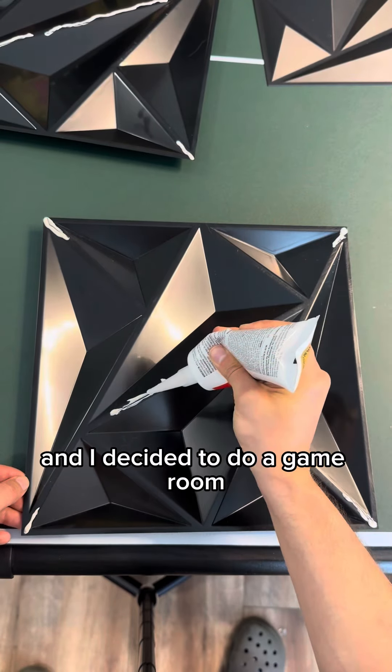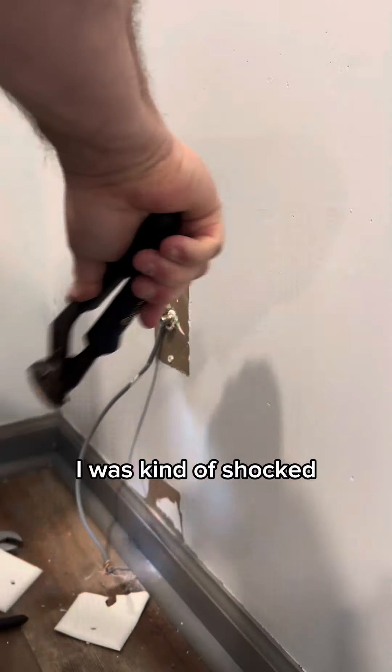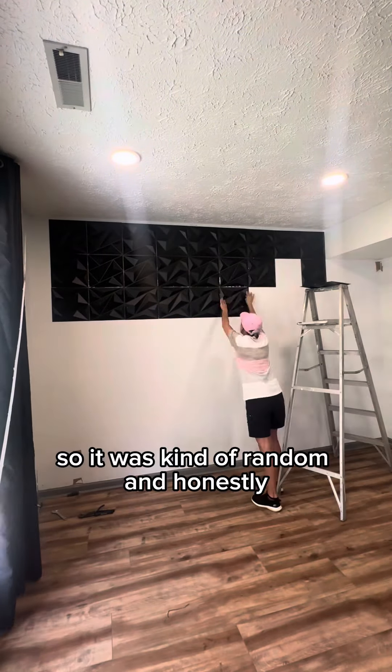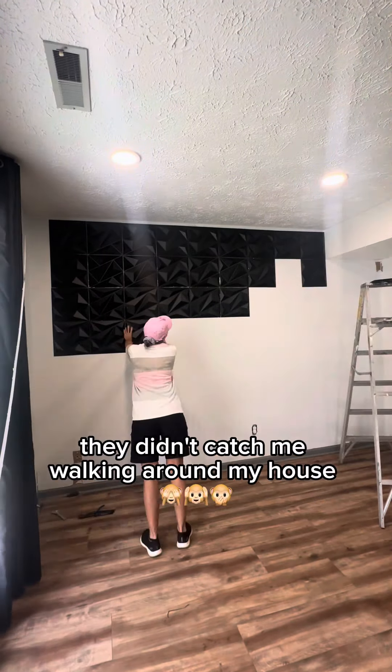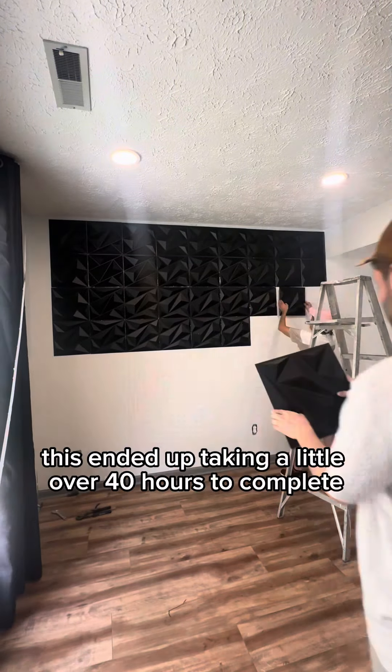In the process, I also found a hidden camera over in the corner of the room, so I had to give the hammer. I was kind of shocked because even during my inspection I never noticed it. Hopefully they didn't catch me walking around my house naked — but anyways, onto the project.